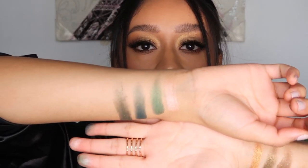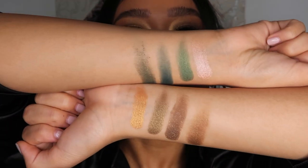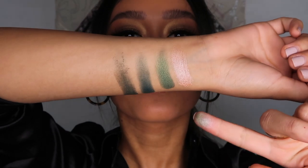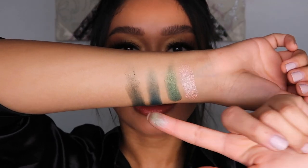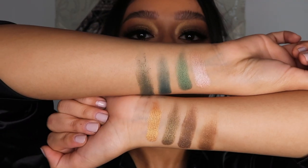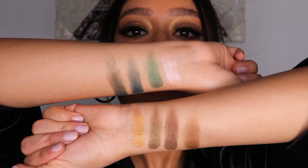I'm going to go ahead and swatch the previous Rebel palette as well for a side-by-side comparison. So here I have the prime shade, the enhanced shade, the smoke shade, and the pop shade. As you can tell, there's a really big difference — the old one is definitely more of a true bluish-green, while this new one is a lot more khaki and gold. I honestly liked this palette but didn't love it; it was what I'd use when I really wanted a true green smoky eye, which was honestly rarely.